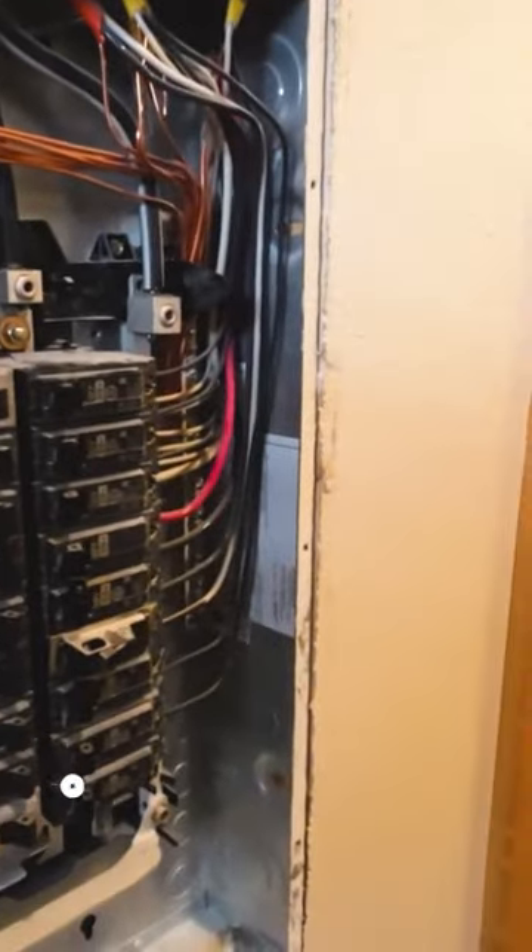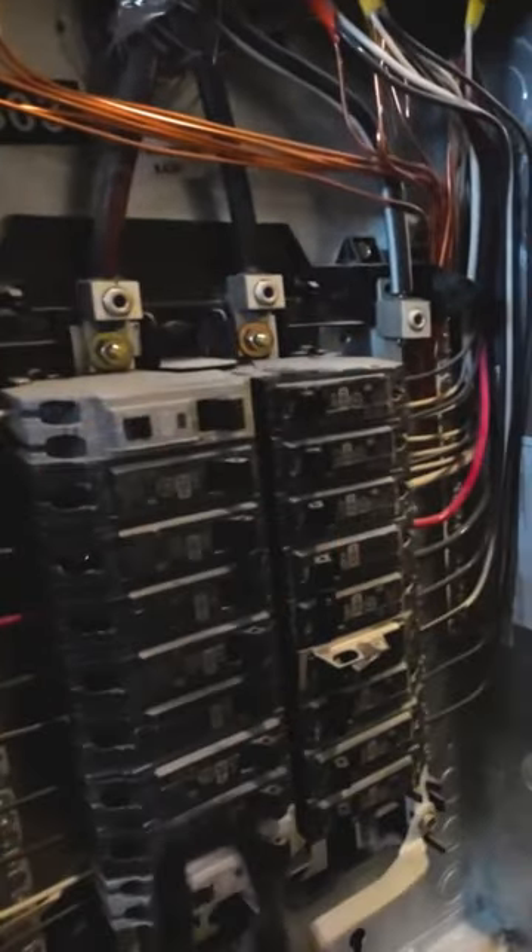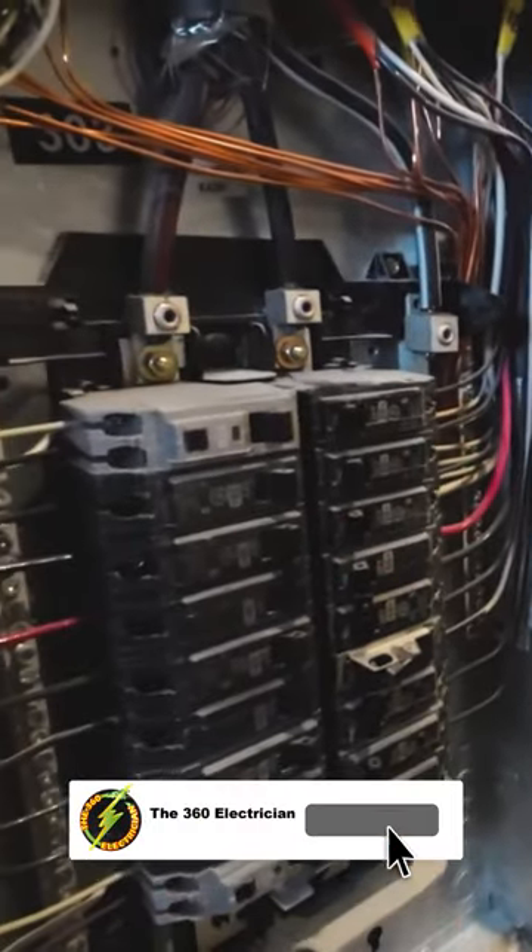There's a main breaker downstairs. So if that main breaker is good, I take it out — there's no burning, there's no arcing, there's nothing there. Then we're going to call the power company and have them come and check that out.